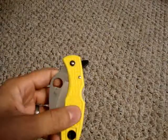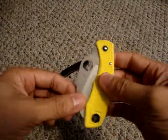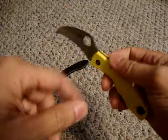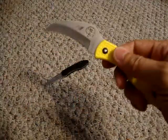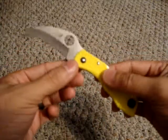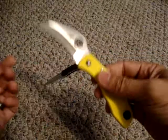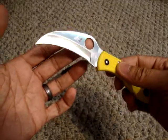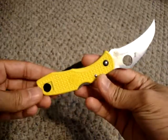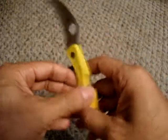Next knife is the Spyderco Tasman Salt with H1 steel. Right off the bat, this is a wicked looking knife. It's got that Hawkbill blade, the H1 steel which won't rust and is salt resistant, and those yellow handles. One thing I didn't know from just looking at this knife is the weight — it's only two ounces. For a small EDC it's a little bit on the bigger side, so for it to only weigh two ounces was just crazy to me. It's great with this black pocket clip — I think it's a cool contrast with the handle.